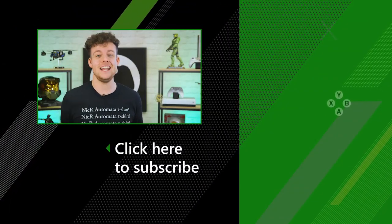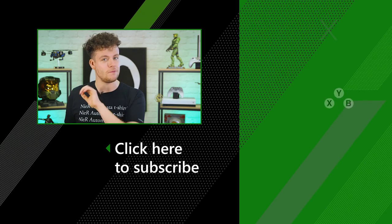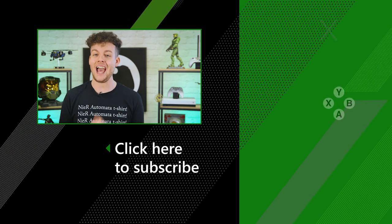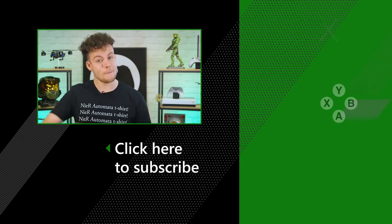So all that's left to say is good luck — let us know if you're going to sign up down in the comments below. Remember to smash that like button for more updates on Project xCloud, and for everything else Xbox make sure you're subscribed to the channel. Thanks for watching!